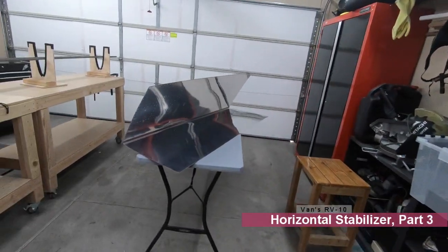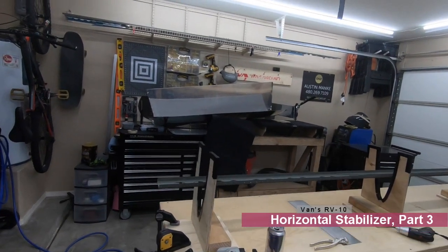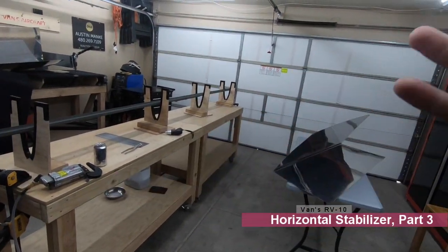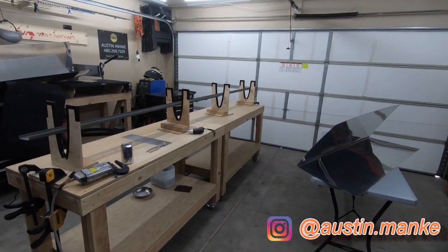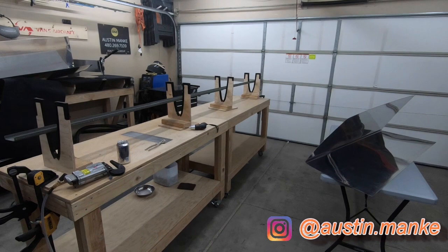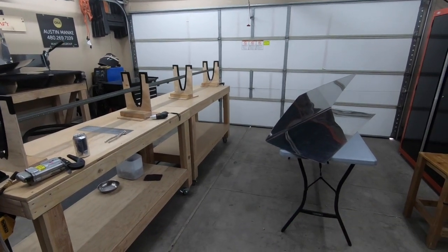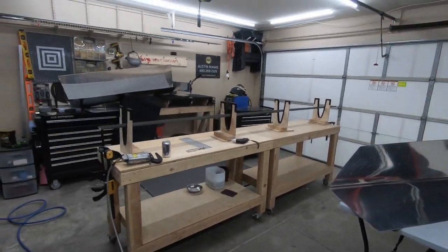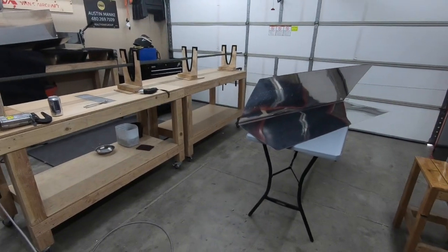Today is a new day. The garage is a little bit of a mess right now, but we're ready to move forward and start dimpling the skins. Previously, I'd already put everything together just to make sure everything fit together correctly. This whole kit is all final-sized already from Van's, so I didn't have any parts with the orange marks indicating it's not final sized, but I still wanted to fully put it together, make sure everything fit properly, and then take it all apart.